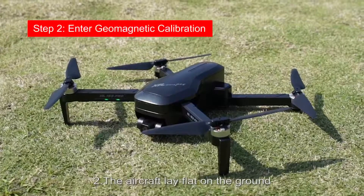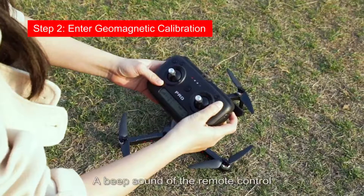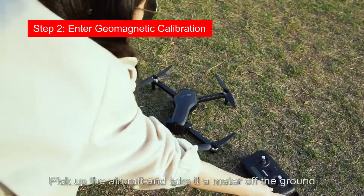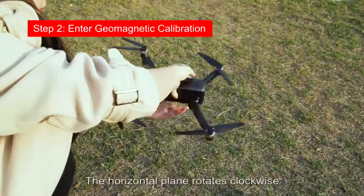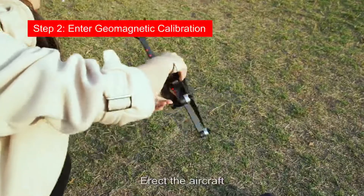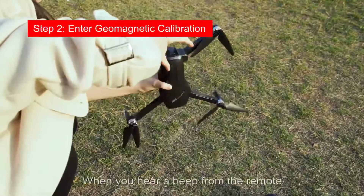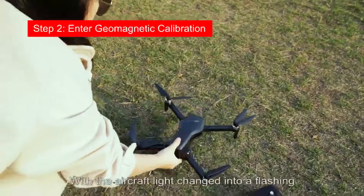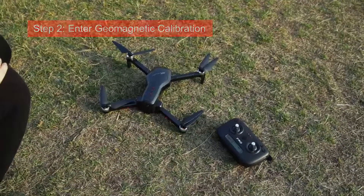Place the aircraft with lights on the ground. Press the photo button for about 5 seconds; a beep sounds and the remote control and aircraft lights flash. Release the button, pick up the aircraft, and take it about one meter up. Rotate horizontally clockwise. When you hear a beep from the remote, erect the aircraft with the camera down and turn a circle clockwise. When you hear a beep from the remote, geomagnetic correction is complete, and the aircraft light changes to flashing once every second.